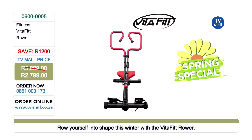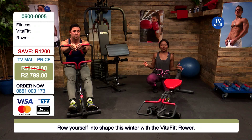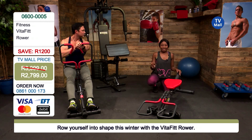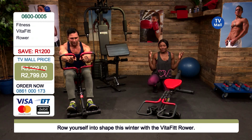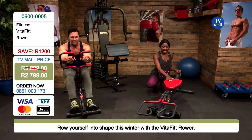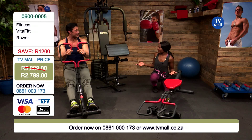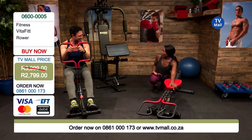Ask for the VitaFit rower at this incredible spring special price of just 2,799 rand. You can also shop on our website at tvmall.co.za — drop it in your cart, use your card or bank deposit however you wish to pay, get a quote on shipping, and it's going to come directly to your door.